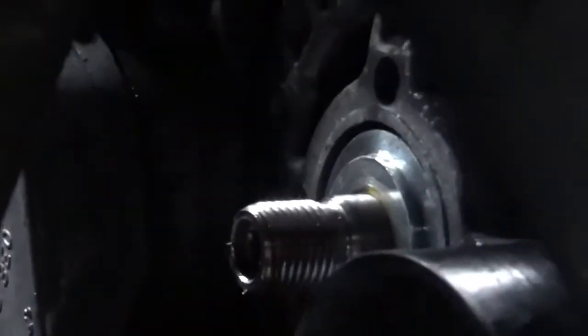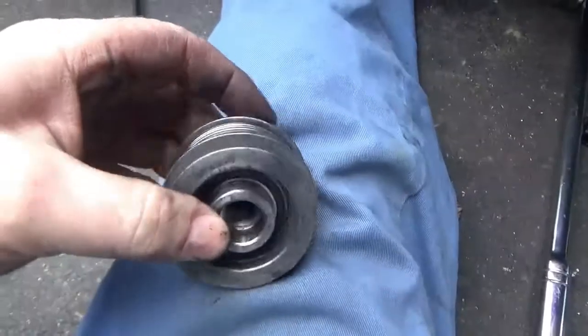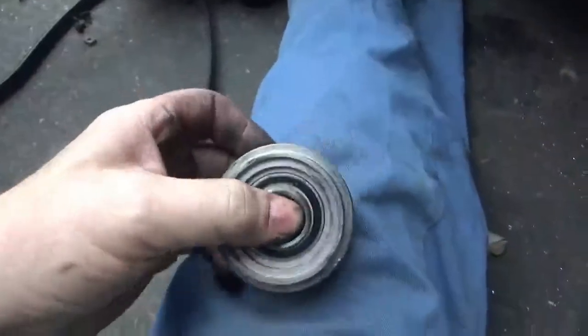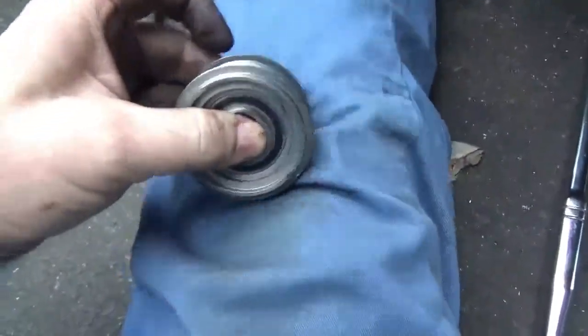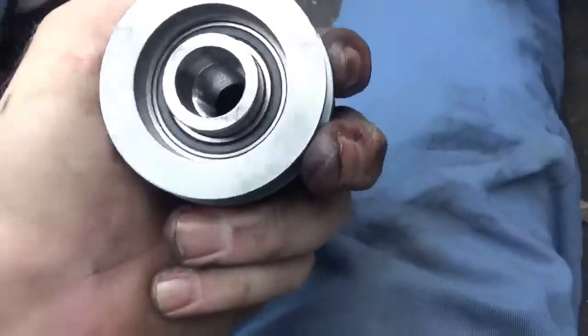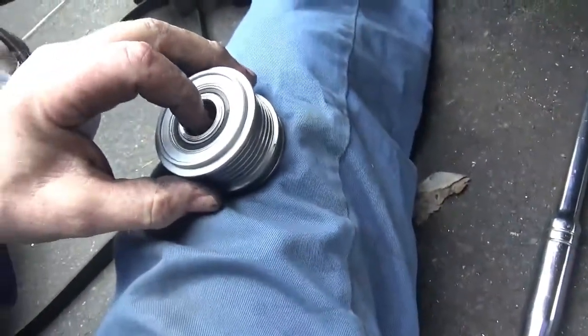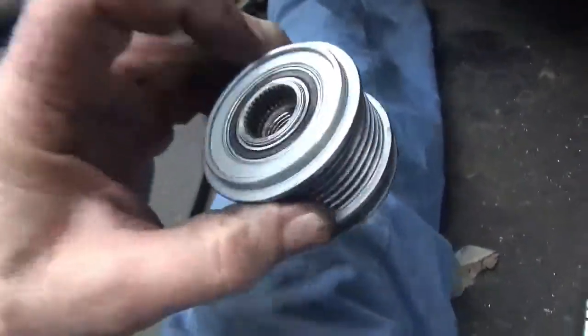Remove the tool and you can see the threads where the clutch pulley screws on. The old clutch pulley turns very easily, which is the problem — a bad sign. The new clutch pulley doesn't turn at all. It's just a matter of putting the new one up in there, threading it on, and tightening it onto the threads.